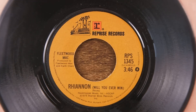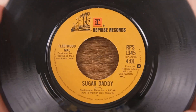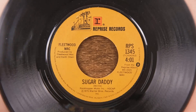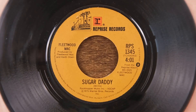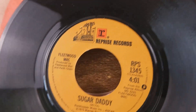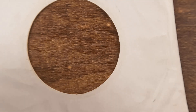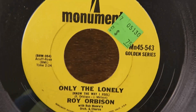Here we've got a Fleetwood Mac on Reprise Records — 'Rhiannon.' 'Who Will Ever Learn' is a Stevie Nicks song — I really like this song too, it's a great song. Fleetwood Mac was a great band. Then we've got a Christine McVie song on the other side, 'Sugar Daddy.' Checking the numbers — it looks like 'Sugar Daddy' was actually the A-side when it originally came out, which is kind of hard to imagine because 'Rhiannon' is certainly a better song in my opinion.